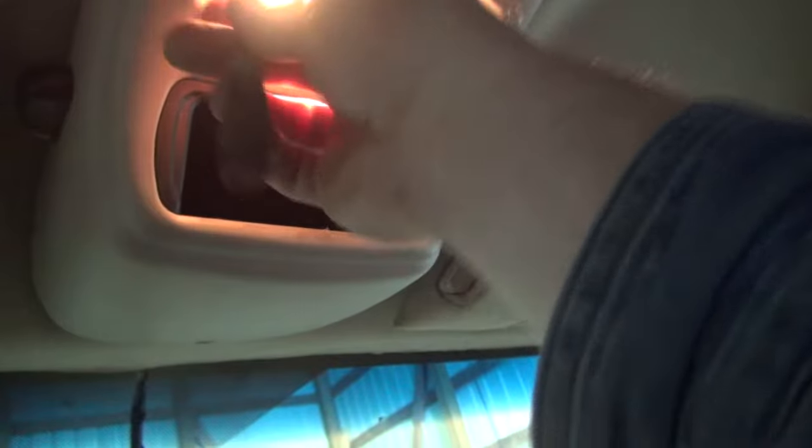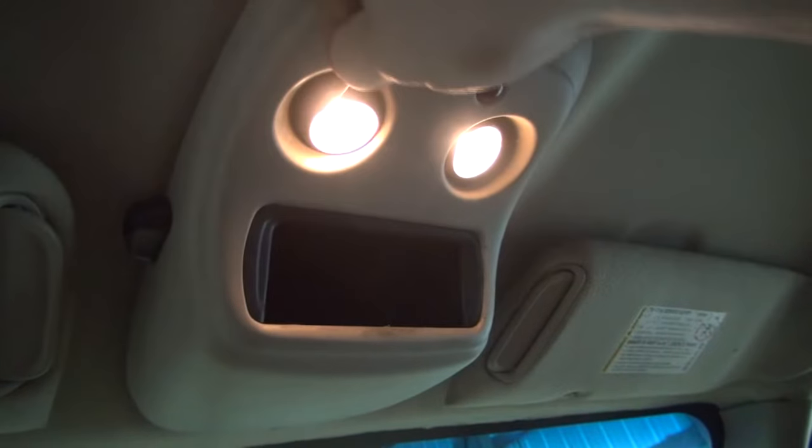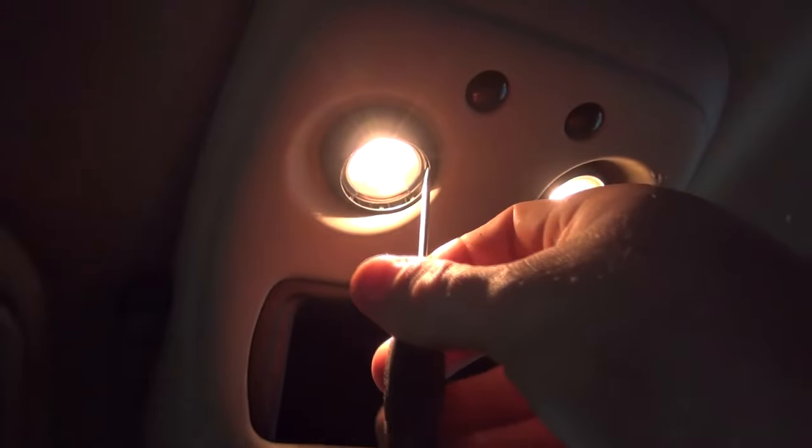It's got a little thing right here — stick a little screwdriver in, pry it down right there. There we go, that's a little cover. You can see up in there, you see a little reflector, pry it down, and then you can see the bulb up in there.